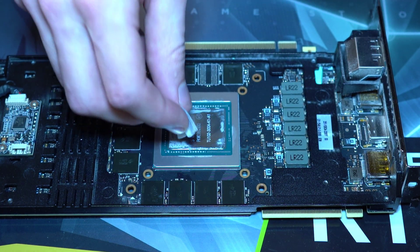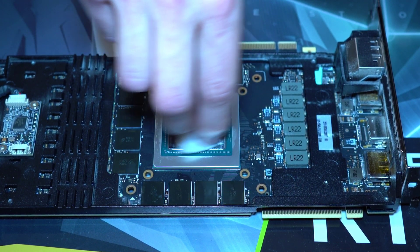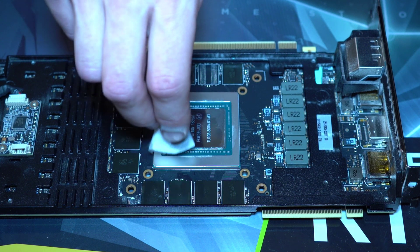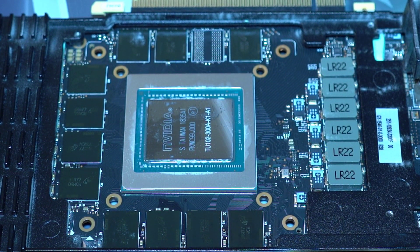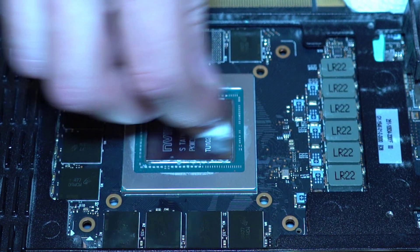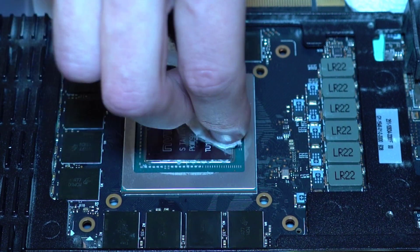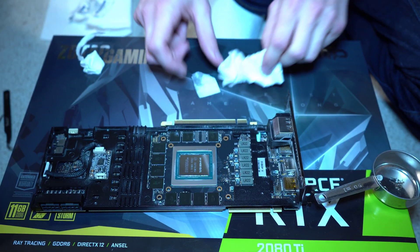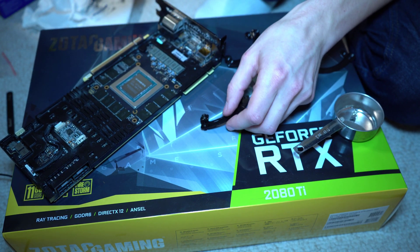You can see the NVIDIA logo — everything is clean now. Give that a final wipe. There's my clean chip. Part one is complete; the cooler has been removed. The following clip is going to be me installing the bracket for the GPU liquid cooler along with the pump itself.